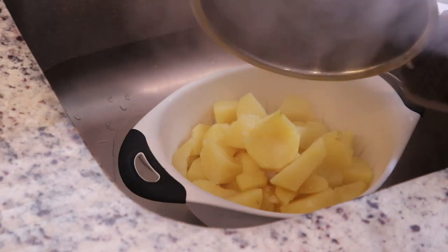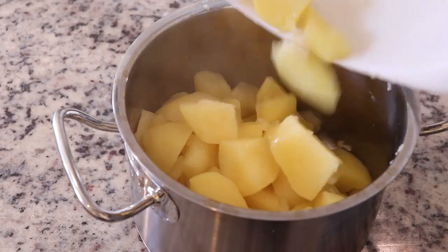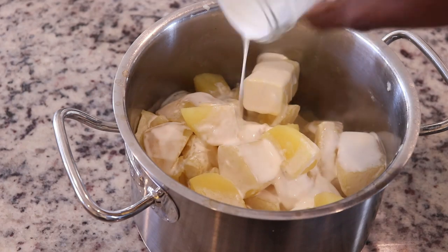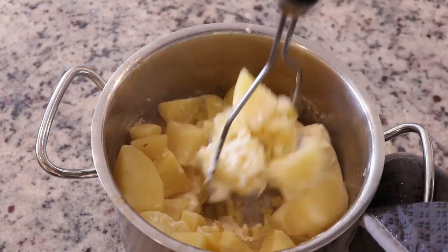Once the potato is tender, I'm going to strain it and place it back into the hot pot. I like to do this because the heat helps dry off some of the water in the potatoes, and it also keeps everything warm so it's easy to mash.